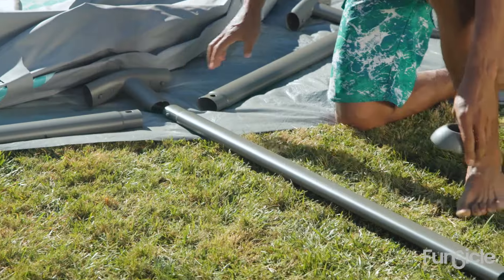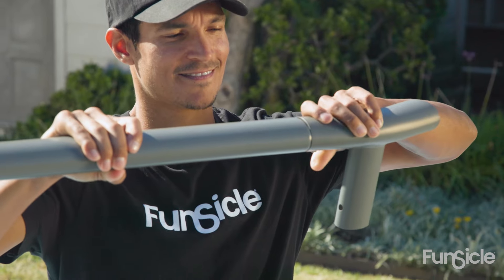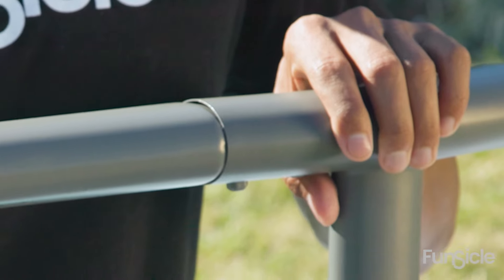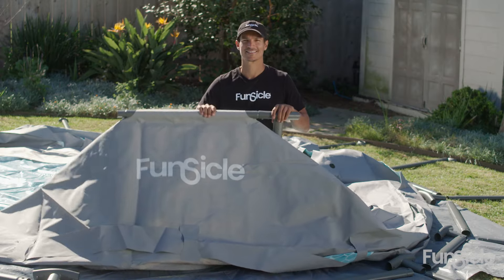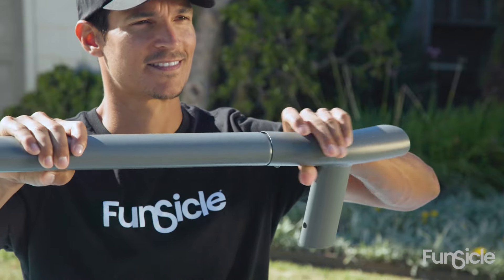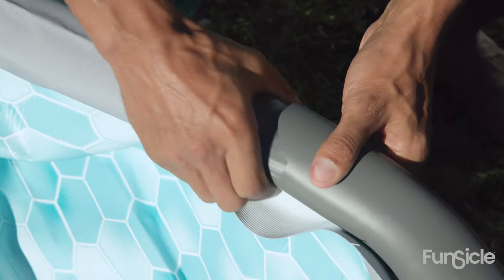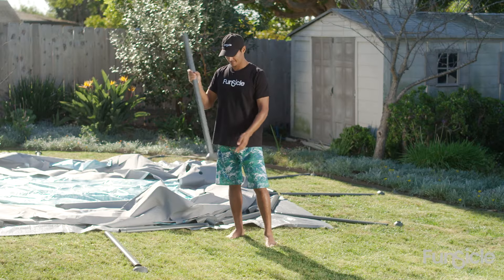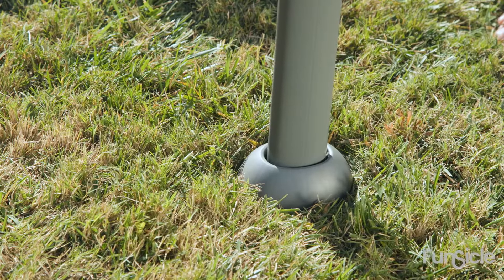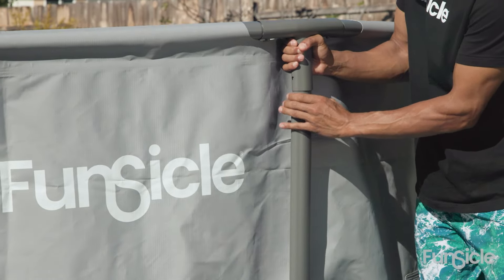Lay out all the parts around the liner. Insert a horizontal beam into a tee fitting to form a set — make sure the pins snap in place. Push the set through the top liner sleeves. Repeat the process and connect the sets as you go. Connect the easy link tee fitting with the last horizontal beam. The easy link is located in a special bag. Insert the footpads on the vertical legs, then carefully slide the vertical legs through the liner belt and snap them to each tee fitting.